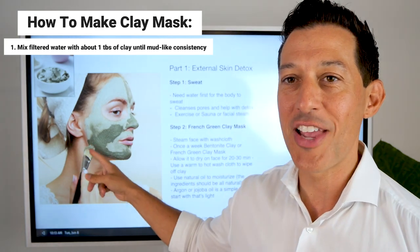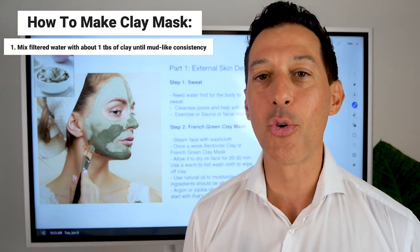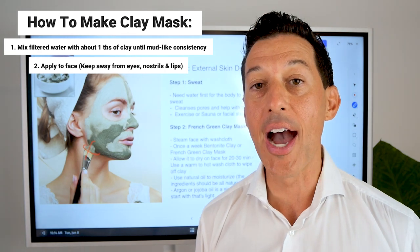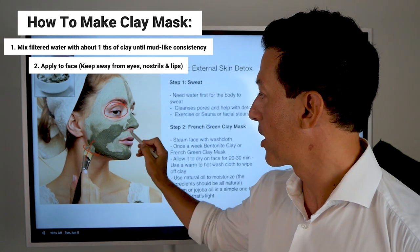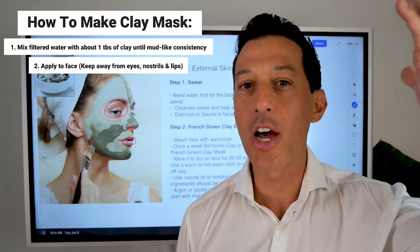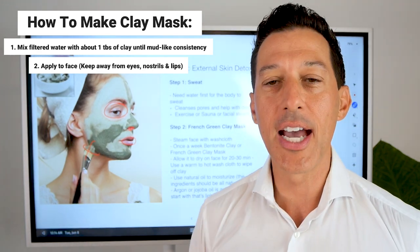You don't need a fancy paintbrush. You can apply the clay with your fingers, a bamboo spoon, or however you want — a paintbrush works too. Apply it over your entire face, keeping it away from your eyes, your nostrils, and your lips. Everything else on your face is fair game. The clay should not hurt your hair, but if you color your hair it might draw a little of that color out, so keep it away from your hair if you do.